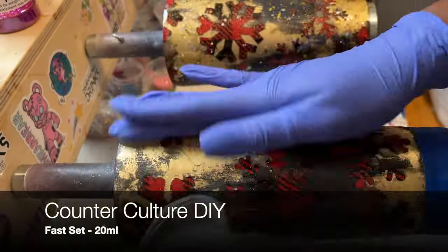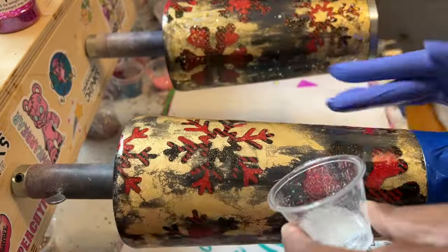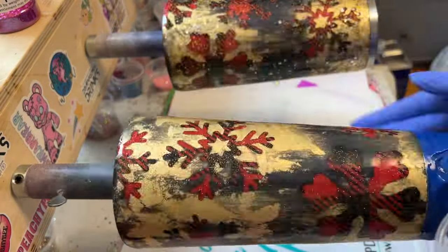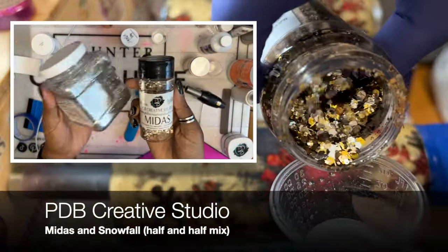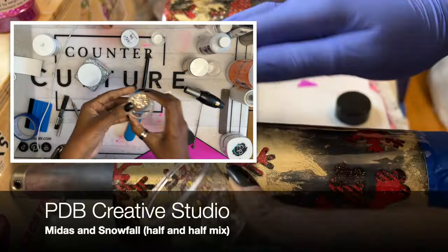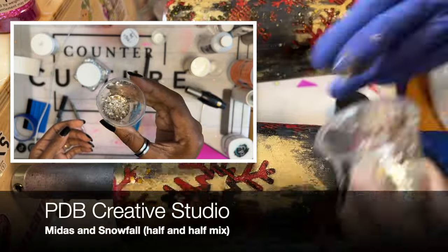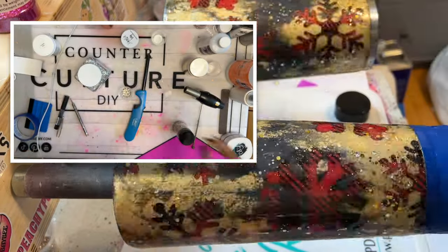I sealed my foil again with Quick Coat just to make sure my epoxy doesn't repel. You can also use a clear sealer. Then I sealed with a coat of epoxy. For this coat, I felt it needed some shimmer. I didn't know if I was going to keep this design or not, but I was like, maybe some extra glitter will help. So I added High Roller from PDB — not realizing it was discontinued. But all you need is a silver and gold glitter. I'm showing you how to make a quick custom mix using Snowfall and Midas from PDB to get a similar look. If you don't have any of these, any multi-size mix of gold and silver will work, or you can go without — but who wants to not have extra shimmer on their tumbler? Do it.